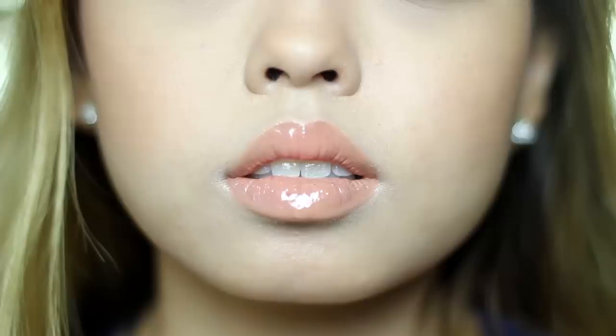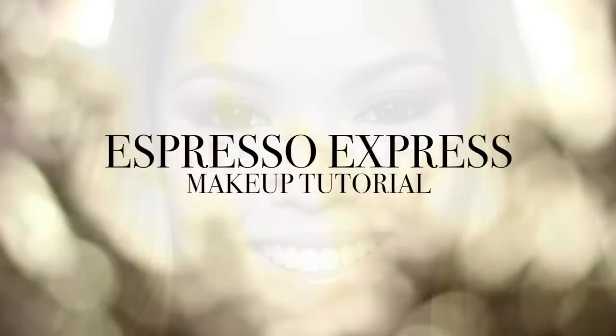Hey there! Yes, I'm still alive and today's tutorial is this Espresso Eyelook from my Instagram account. I thought I'd share with you how simple it is to achieve. Let's get started!